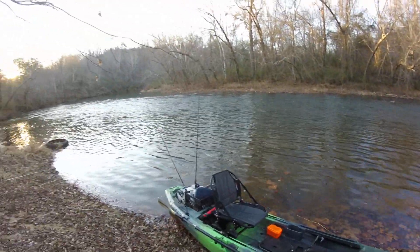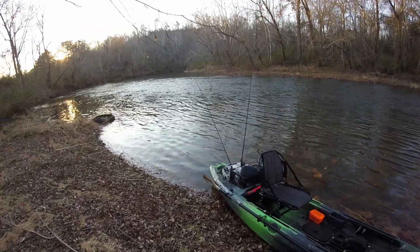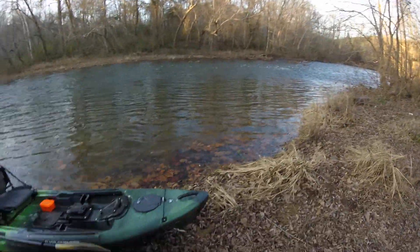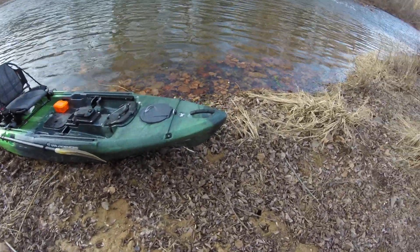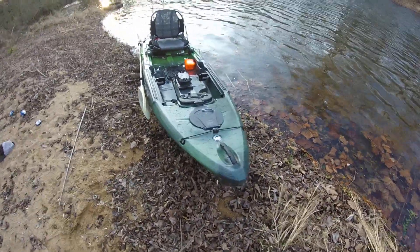Hey YouTube, Sergeant Ryan 98 here out on Terrapin Creek. I just wanted to do a little bit of a review on my new kayak. It's been kind of a slow day today, only got one fish so far, but it's about to get dark so I'm gonna make this a little quick. I got the new Wilderness Systems Radar 115.